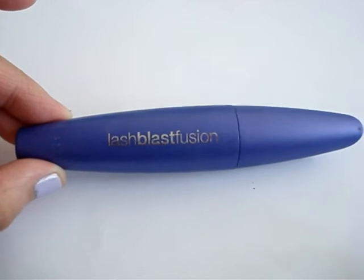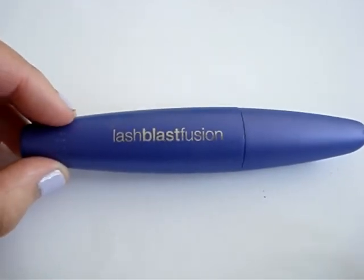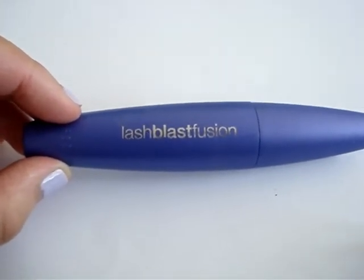Hi everyone. Welcome to another episode of the Informed Makeup Mavens V Review Series. Today I'm going to be talking about CoverGirl's Lash Blast Fusion Mascara.